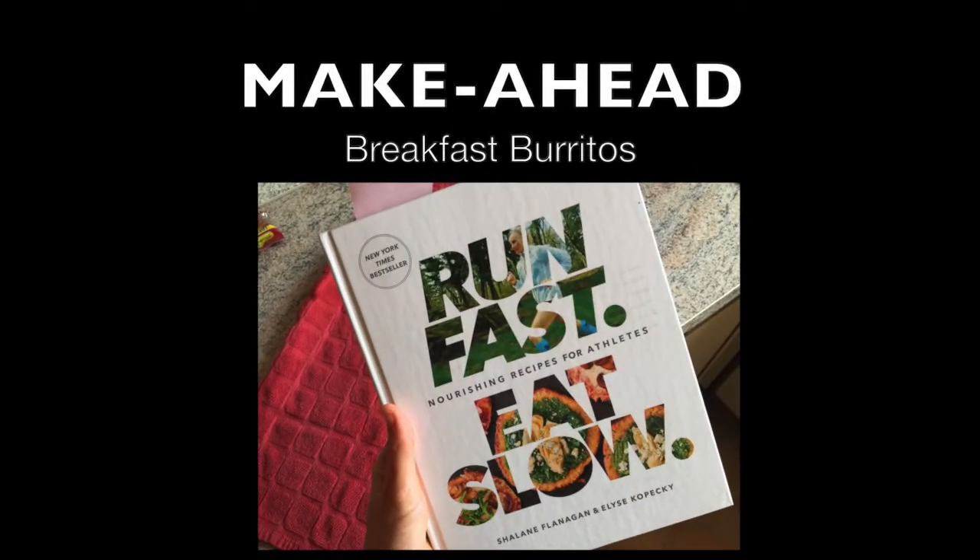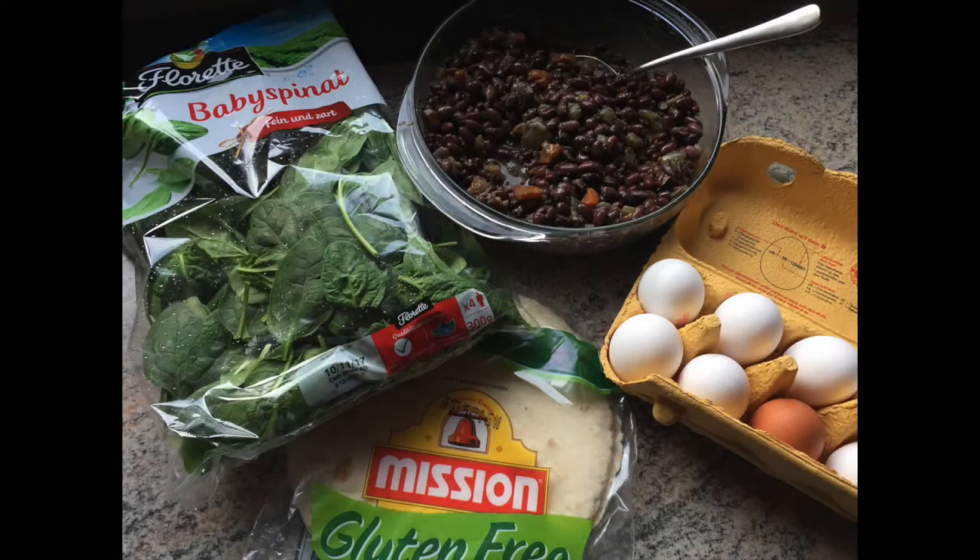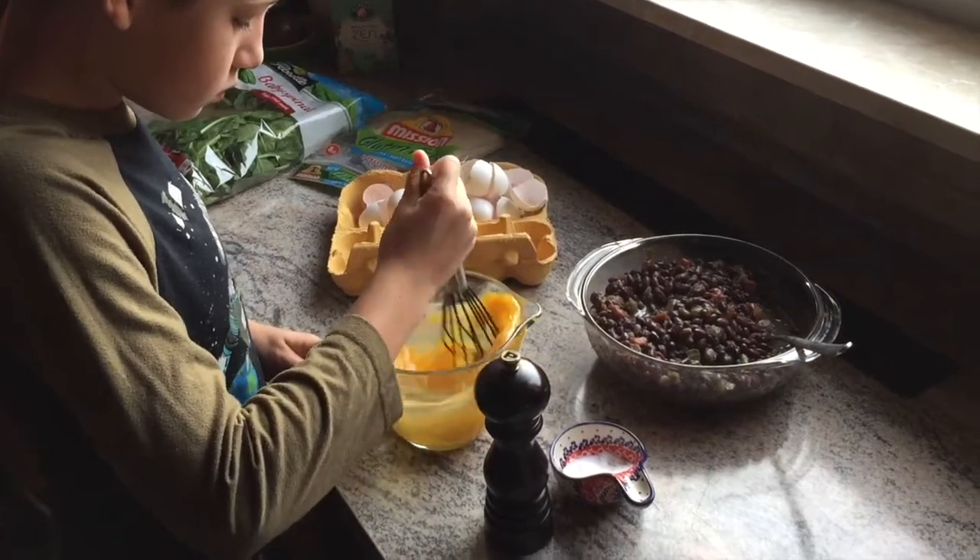Hey guys, today I'm making a recipe from this cookbook 'Run Fast Eat Slow' — it's an awesome cookbook. This is all I used. I made the black beans from a recipe in that cookbook that I mentioned.